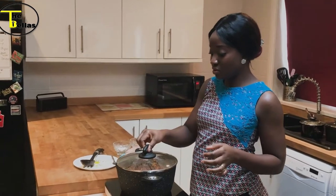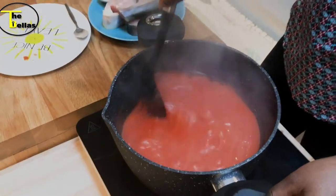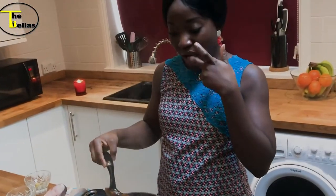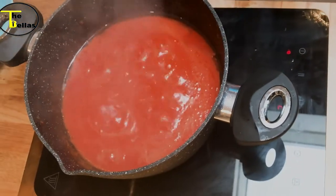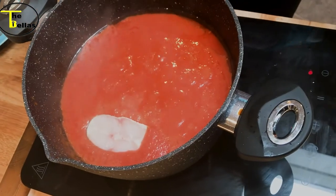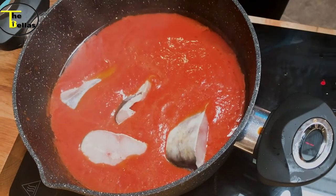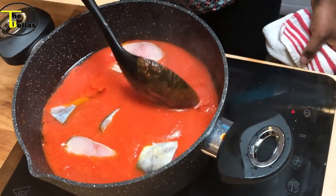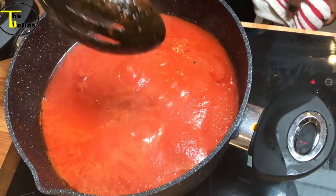After about 10 to 15 minutes of simmering, this sauce should be ready. Give it a good stir again and check for salt — make sure you're happy with it. I don't need any more salt, I don't need any more seasoning. I'm just going to put the fish inside. As I told you earlier, we're using panga sauce today and you can use any fish of your choice. Just dip it into the sauce and make sure they've all gone all the way in — just cover the fish in the sauce.